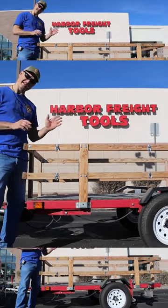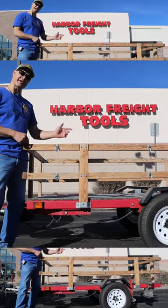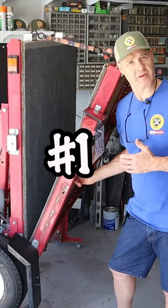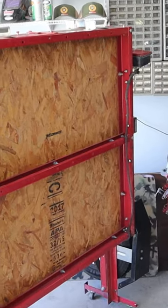In this video, I'm going to show you my 10 trailer mods that make this trailer pretty awesome. The first mod that I did to this trailer was the flooring. I used 5/8ths OSB plywood.